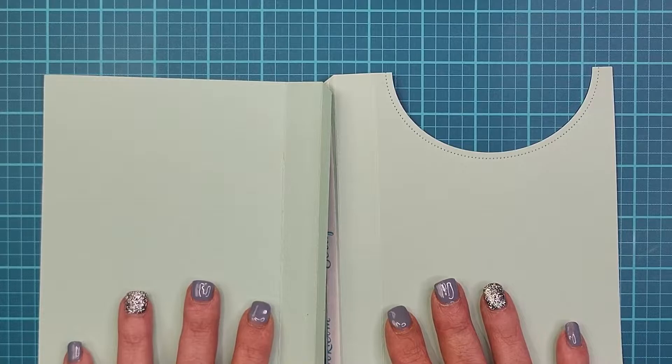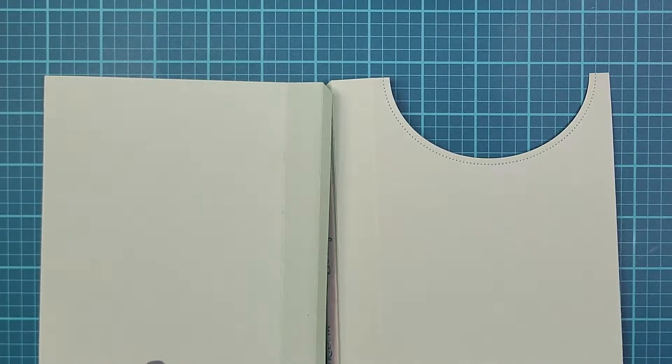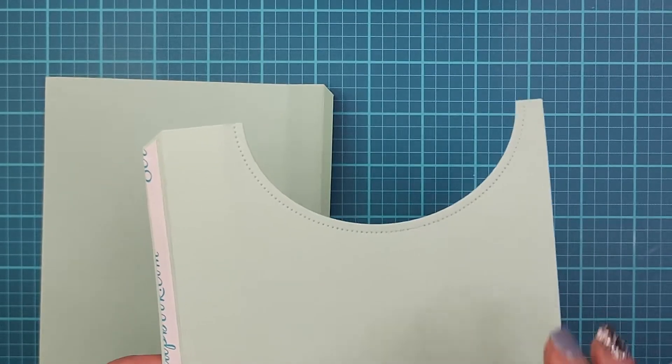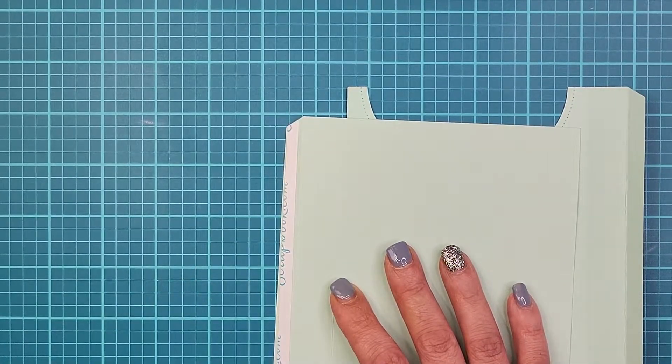This paper is a mint color — it's from Simon Says Stamp or Concord and 9th, it's 100 pound paper. I like to use thicker paper for these because they need to hold up to a lot of handling. I went ahead and put my double-sided tape on — this is from scrapbook.com. I really like this tape because the backing is so easy to get off.